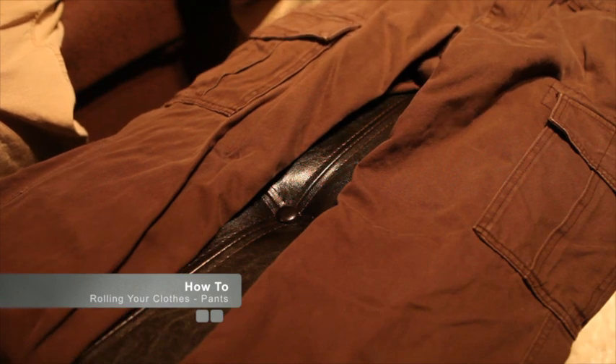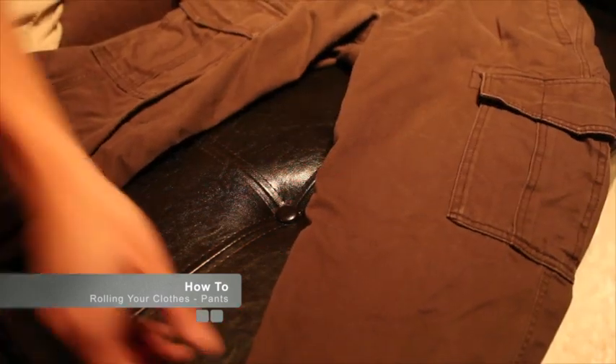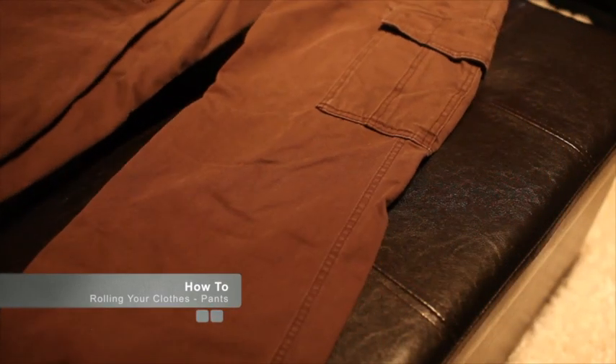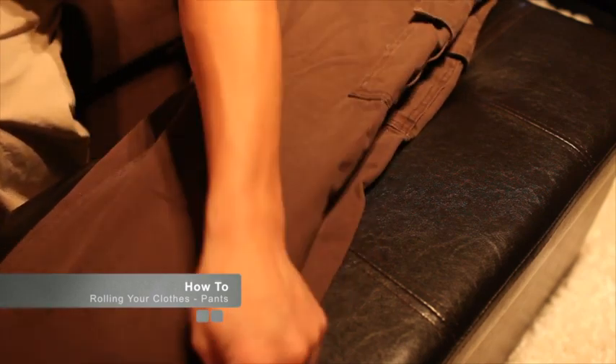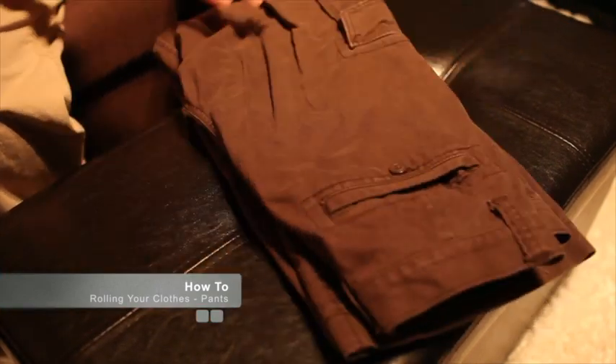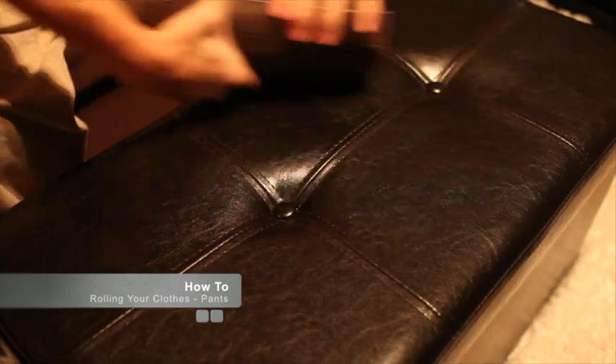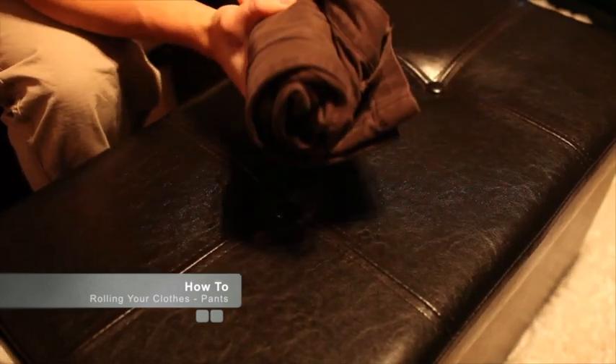Next up we have pants. Pants are definitely more tricky than t-shirts — the problem with khakis is that they're pretty thick and take up a lot of space. By rolling you're still saving space, but you'll find that pants probably take up the most space in your backpack, especially if they're long pants. To roll pants: fold them in half — almost like doing your laundry — then fold them in half one more time. So you get a compact package, and from there, just like the t-shirt, you start rolling. And there you go — here are your rolled khaki pants.